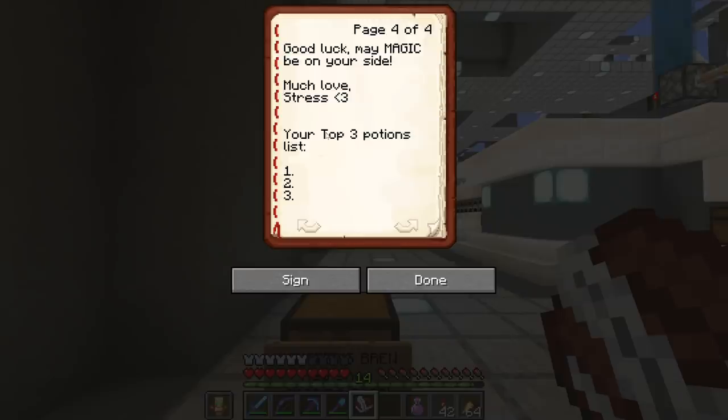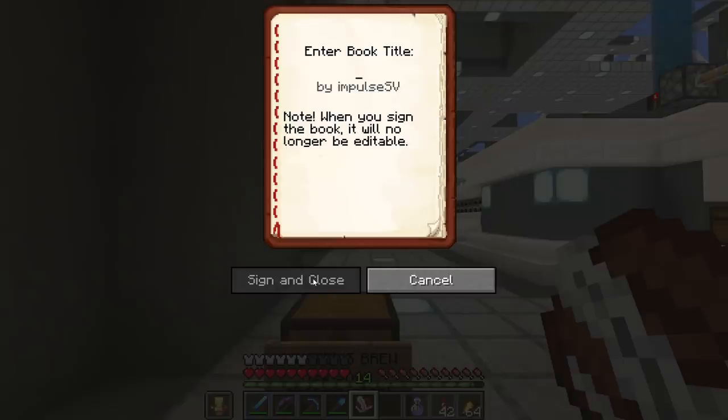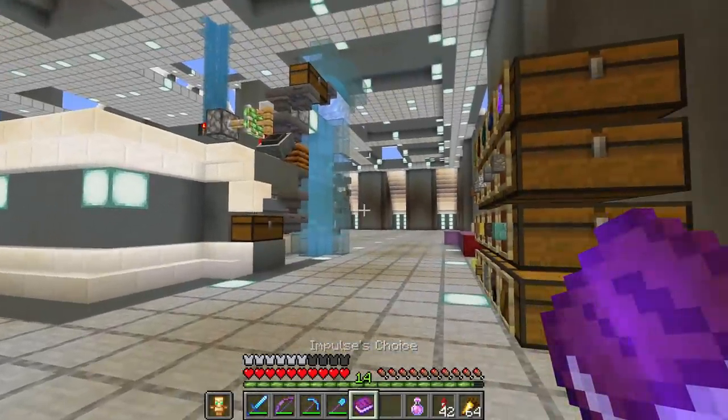Okay, Stress is opening a potion shop — that is awesome. Top three potions: fire resist is number one, because anytime we're in the nether I always have that on my hotbar in case we end up in lava. Invisibility is always nice when working with mobs, like when we tackled the ocean monument for the guardian farm. And weakness, obviously used to convert zombie villagers and get lower trades. Those are my top three — now I just need to sign the book.